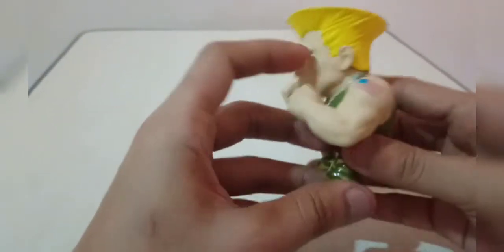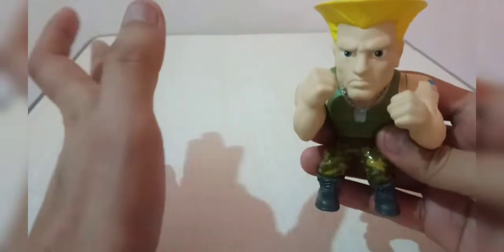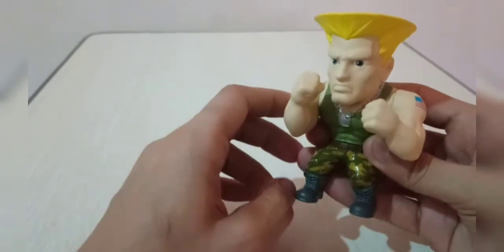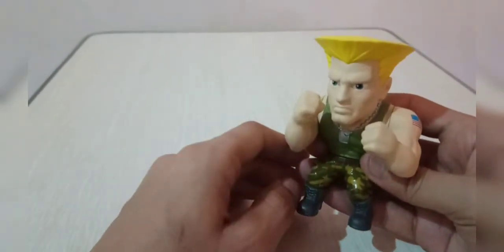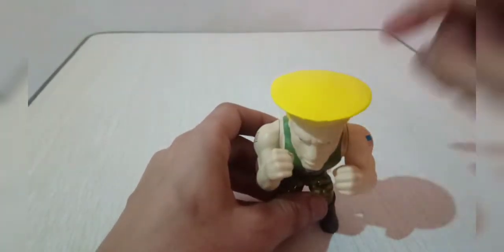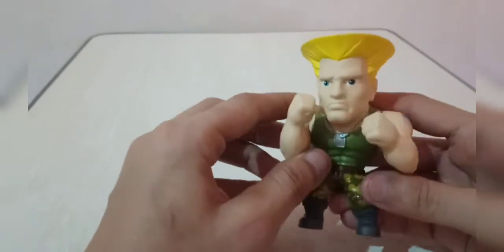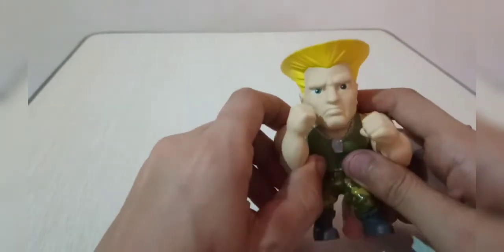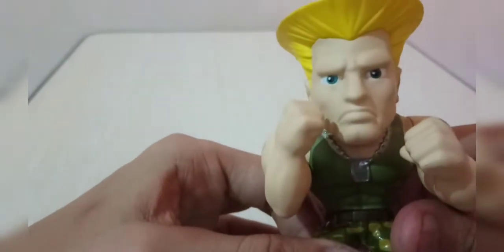I just hope it had some articulation, or at least a background for his stage — the airfield — so we could create a diorama. He doesn't have articulation or movement, but at least we can display him with his stage in the background. Anyway, that's not a big issue; we can still create our own diorama and print out his airfield stage just like in the game.